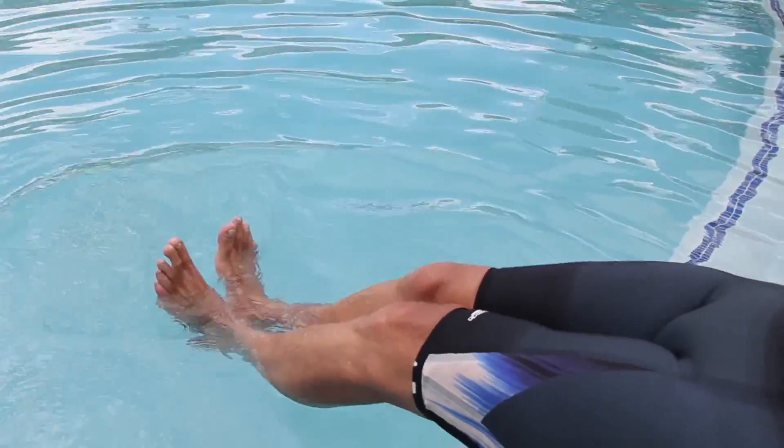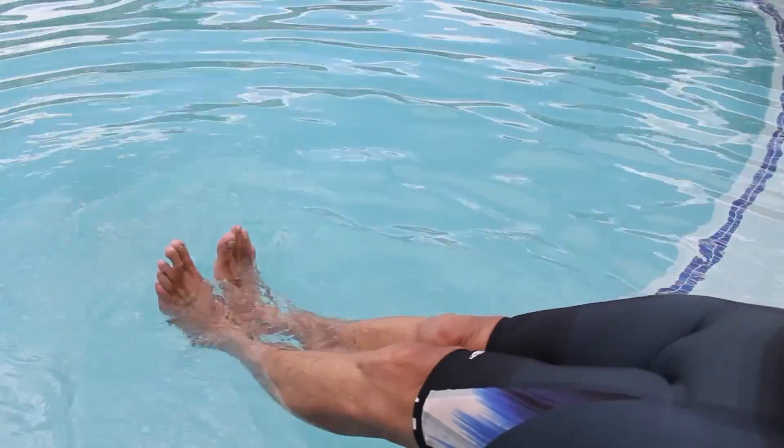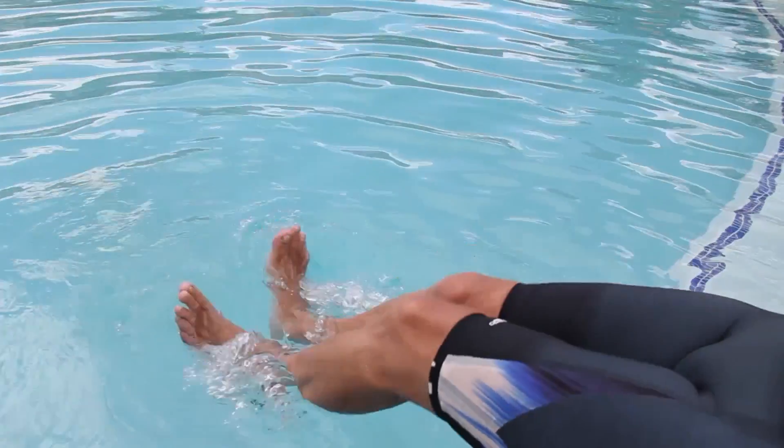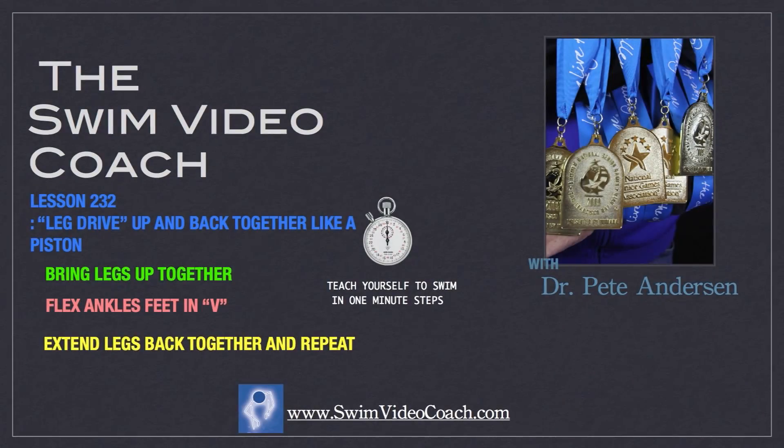Keep your heels just below the surface of the water. As you draw your legs up, form the V, flexing your ankles so that your toes point up towards your kneecaps. Keep your legs together and your feet flexed up in the V, and do four to five up and back motions, pausing at the end of your thrust back each time, to condition this piston-like leg drive action.